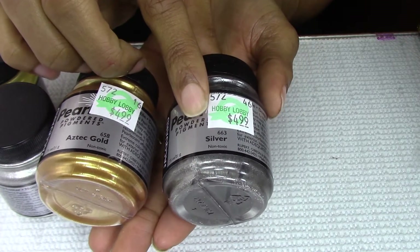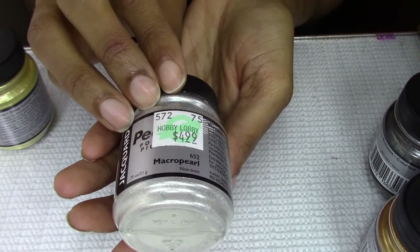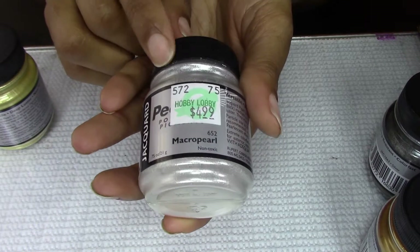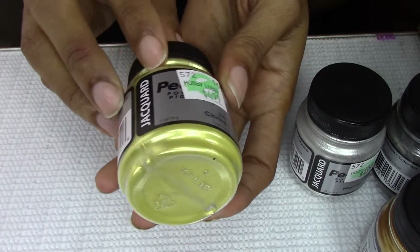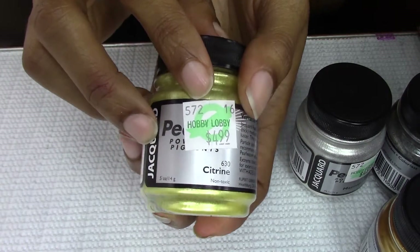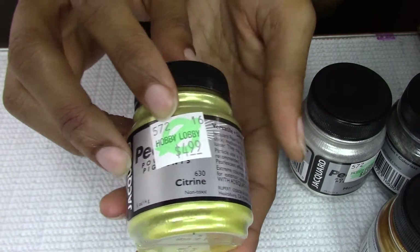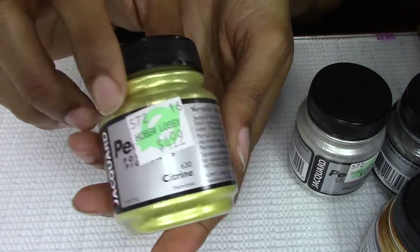I have Silver — these are non-toxic. I got Micro Pearl; I really needed this pearl. And Citron — I don't know if y'all can see that with all the glare — very pretty, like a yellow gold. Pearl-X pigments are very, very good pigments.